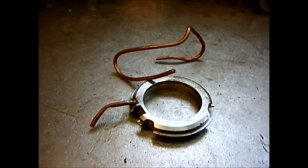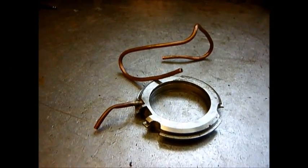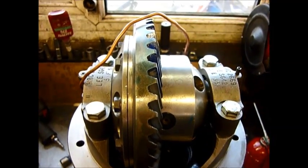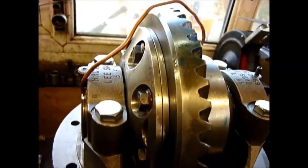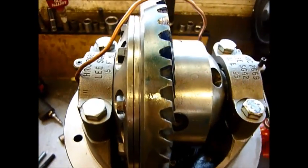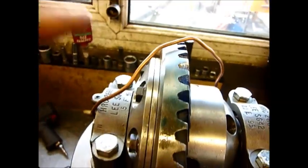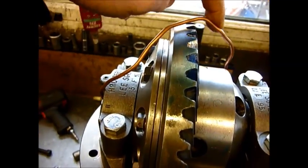ARB-RD128 common problem — here's the fix. In a very cold workshop, we now have an RD128. This is the later ARB, as you can see, with the copper pipe going over the top of the crown wheel.